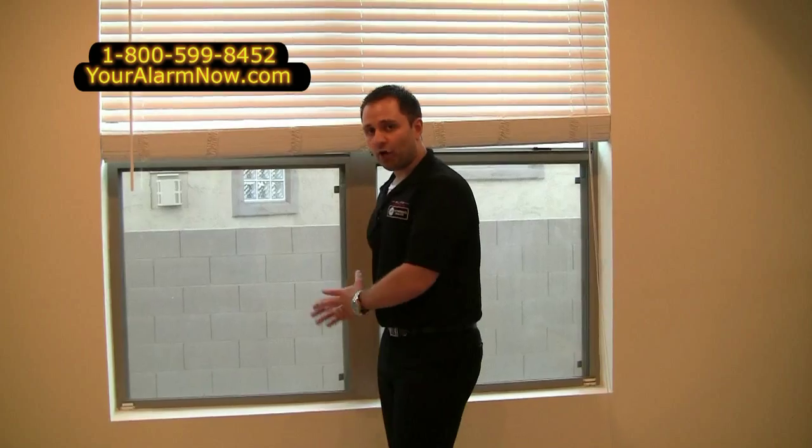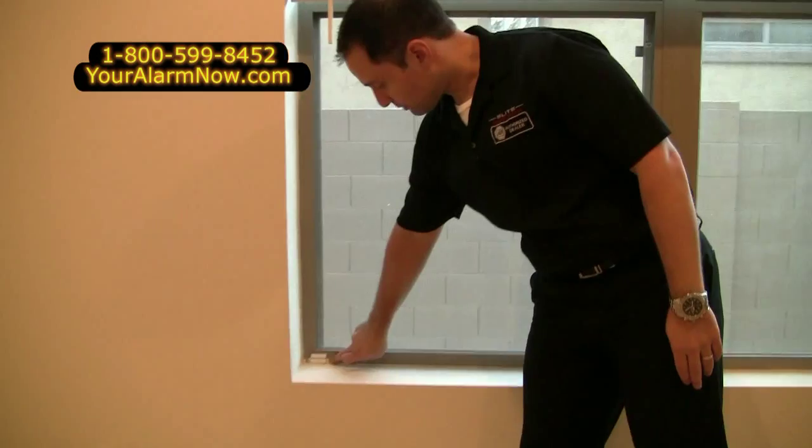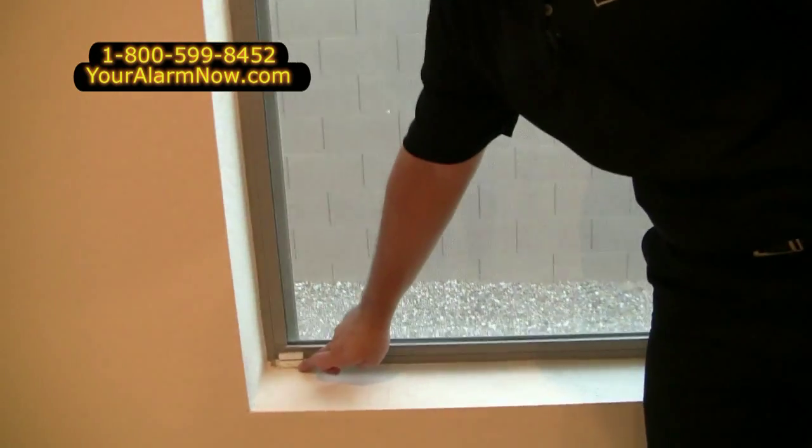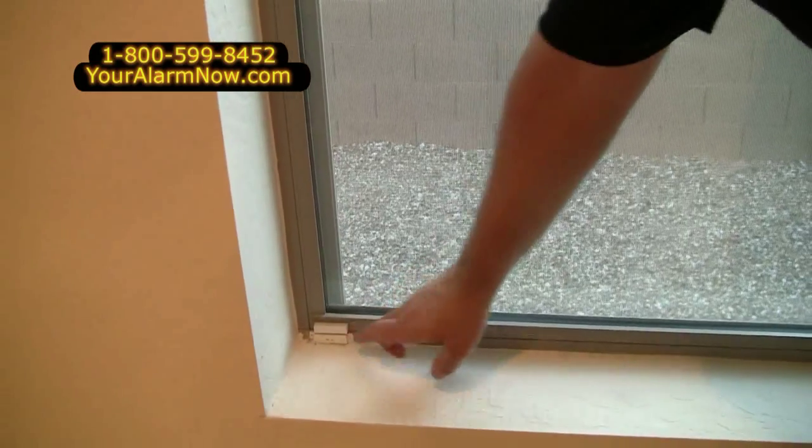Now we're on to the window sensor. With the window sensor, it's a simple concept just like the door sensors. If someone were to actually pry open this window over here, our technicians placed one sensor on the actual frame itself and one sensor on the actual window itself.